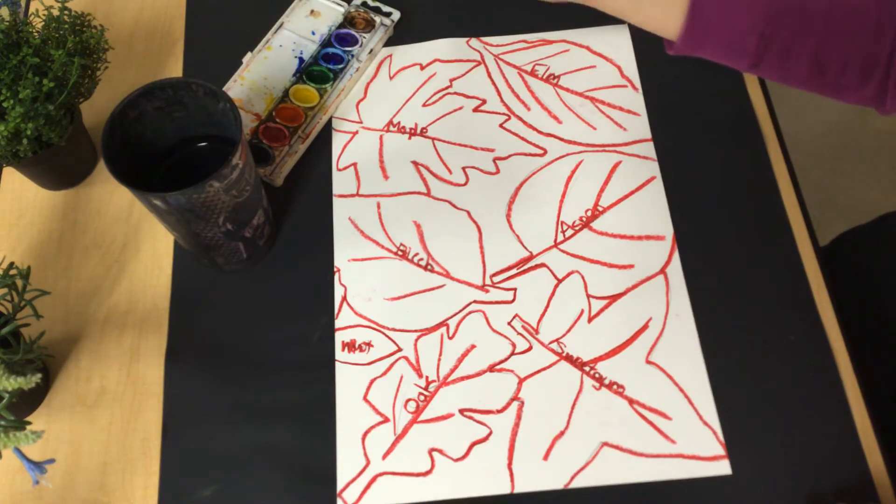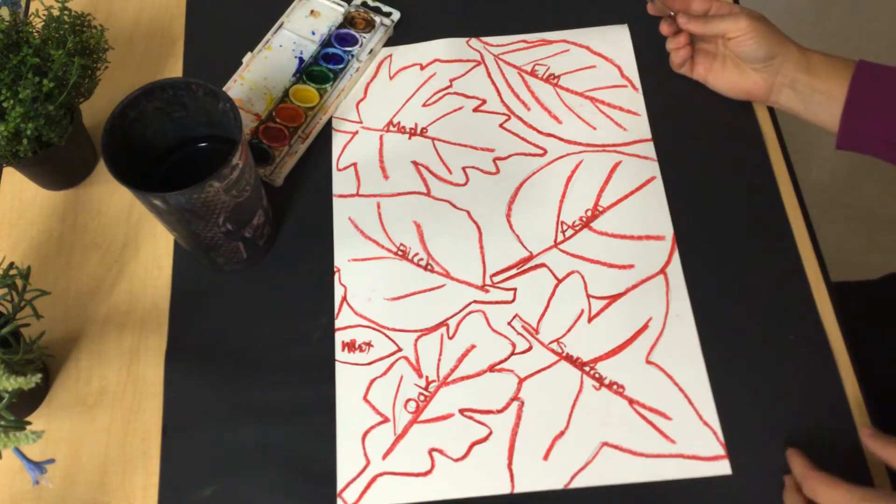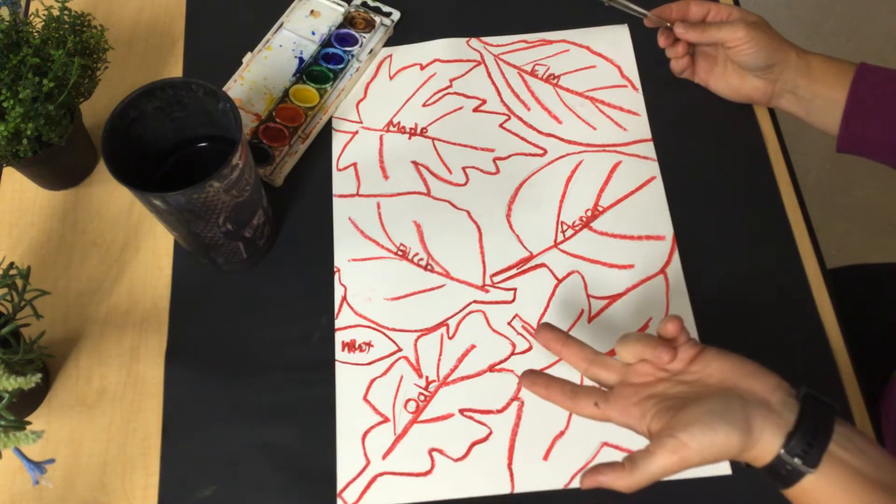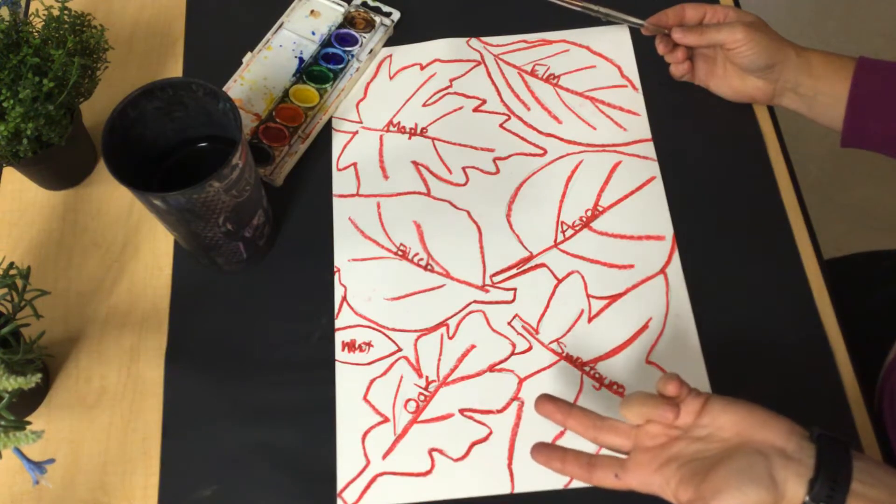These are the colors you're seeing in fall. Our leaves are changing into red, orange, and yellows, right? And that's called our warm family.